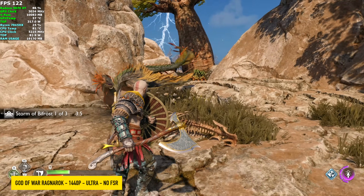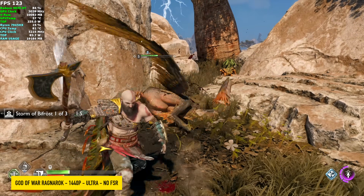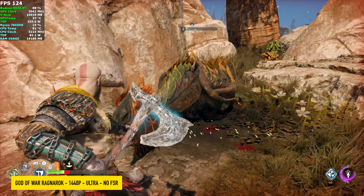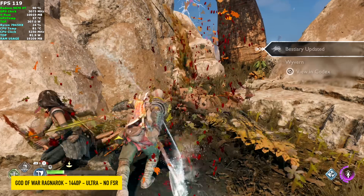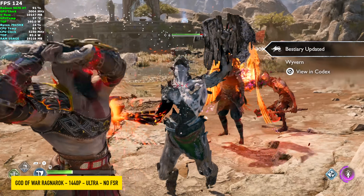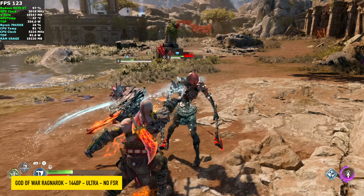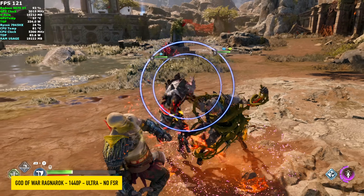God of War Ragnarok at 1440p Ultra, no FSR. We're seeing over 120 FPS during extreme battles, and it will jump up into the 140s when we're just doing some exploring. This game also works great at 4K on the 9070 XT — you can get an average of around 78 FPS with no FSR enabled.